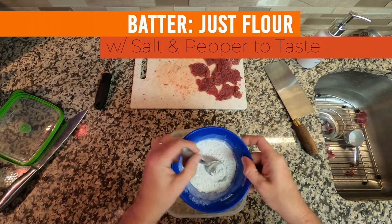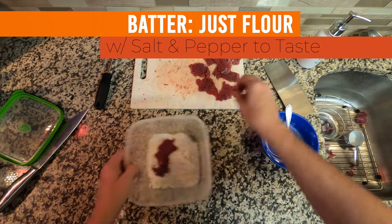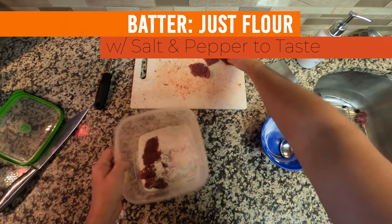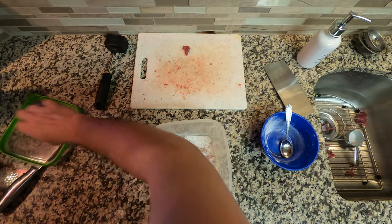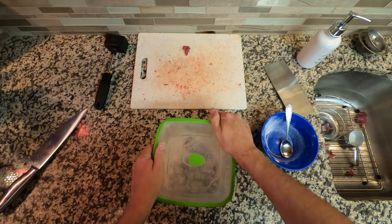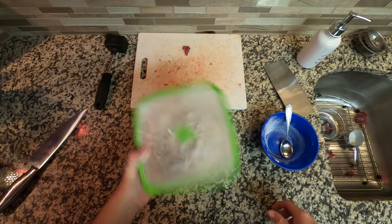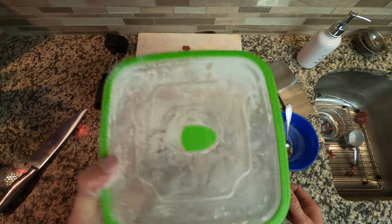I want to make sure the coating is mixed nice and even, so I'm going to put the pieces in a Tupperware and shake it up a little bit. You don't want them to stick together — that's why I'm shaking as I add them. Throw the top on, give it a good shake. You don't want to beat it up, just nice light shakes — a shake and a roll so you're getting every surface. They're ready to fry.